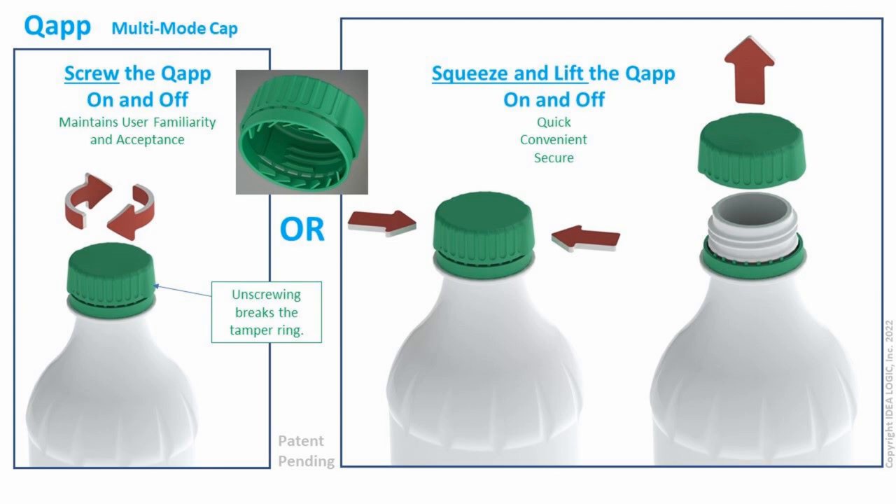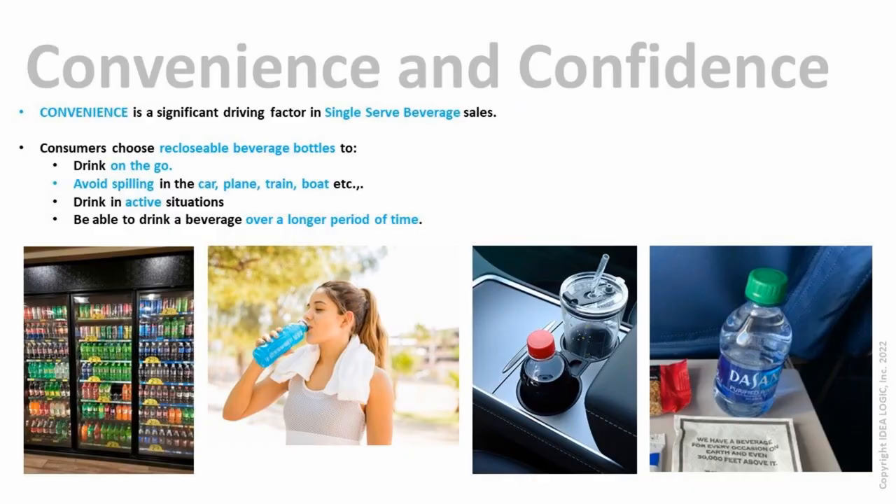Cap is a new and innovative cap design that offers the familiarity and reliability of traditional beverage bottles, but adds an easy squeeze and lift opening method to significantly enhance the user experience.